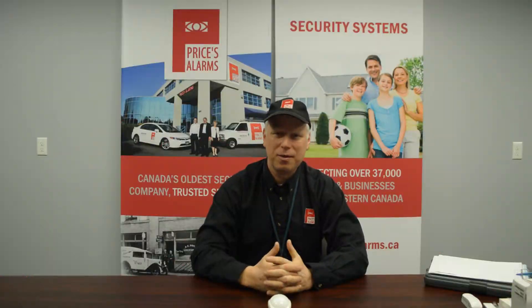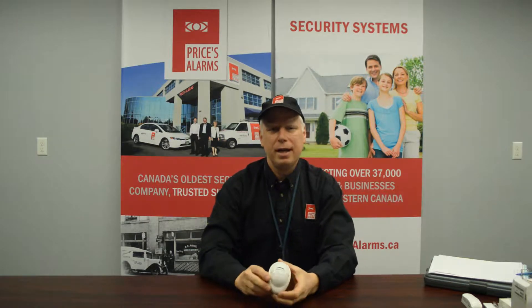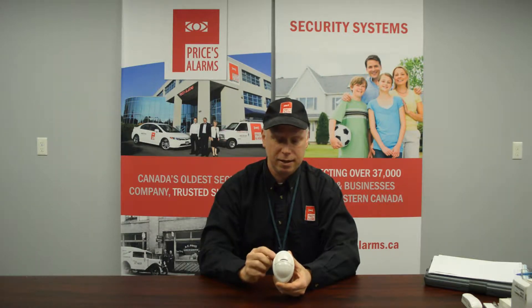Hi, it's Tony the Tech. Welcome to another Price's Alarms instructional video. We're here in our presentation room and today I'm going to show you how to change the battery on your PG-9904 wireless NEO motion detector. If you've got a DSC NEO and this is the motion detector, take a look and we'll show you how to change the battery.